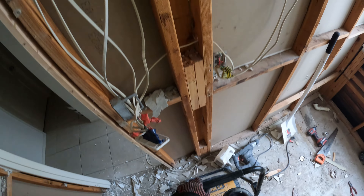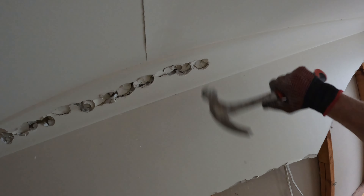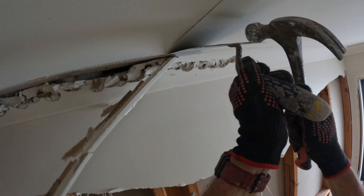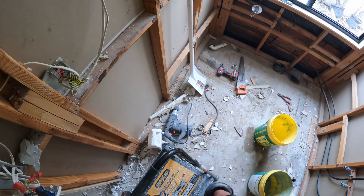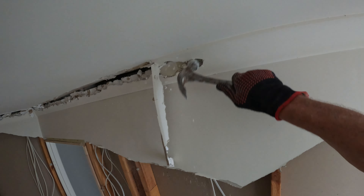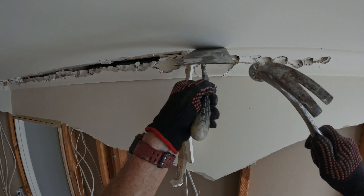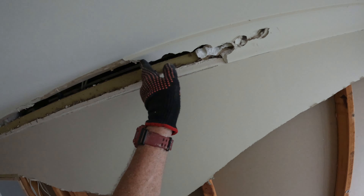A bit safer than just a bucket like last time. I thought it might be, because everything else is bodgy.